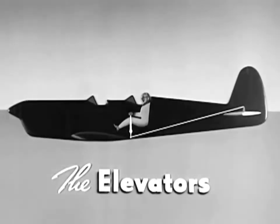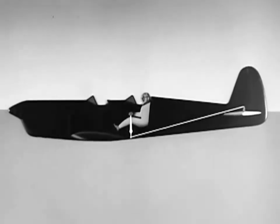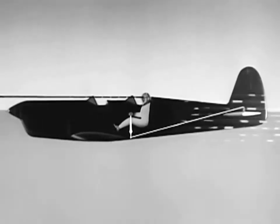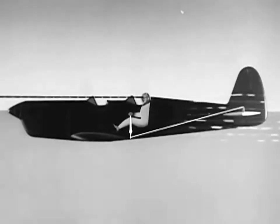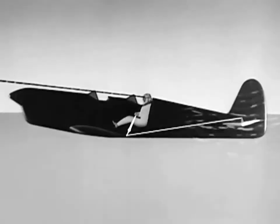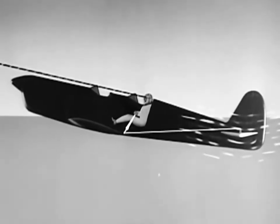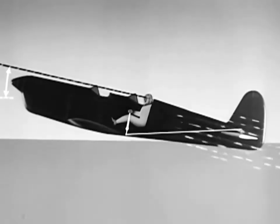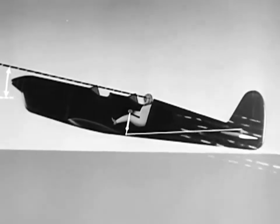When the stick is in neutral position, the airplane is in level flight and your line of sight is on the horizon. To climb, apply back pressure to the stick, which raises the elevators. In this position, the resultant slipstream pressure is down, which pushes the tail down and lifts the nose up above the horizon. The pilot's line of sight also comes above the horizon and he knows the airplane is climbing.